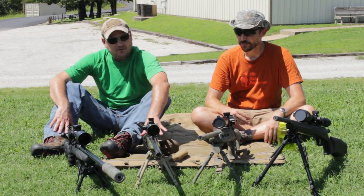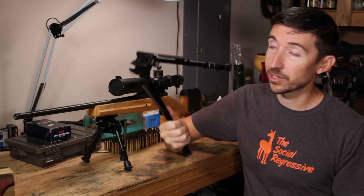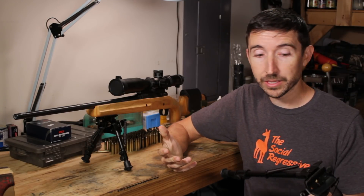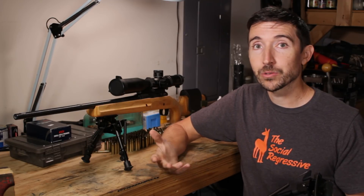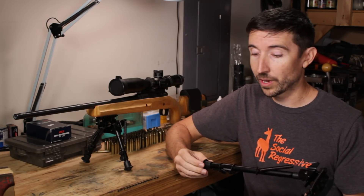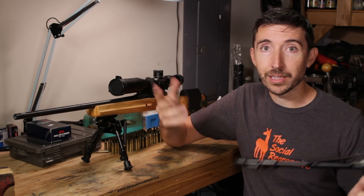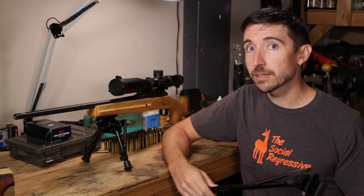There's a thought that if you just get lower, things automatically get better — that's not necessarily true. Sometimes you need a giant bipod like this one. Now if you like reviews of inexpensive gear like this, please consider chipping in a buck a month on Patreon. My patrons of the Destructive Arts help provide interesting gear for me to review, along with things like the lights and camera gear we're using today. But let's dig into these things and see how they work.